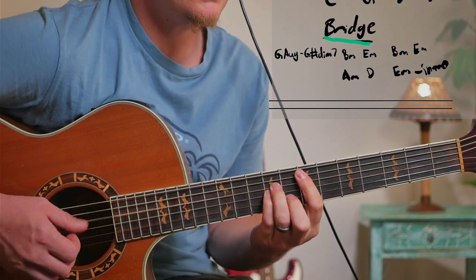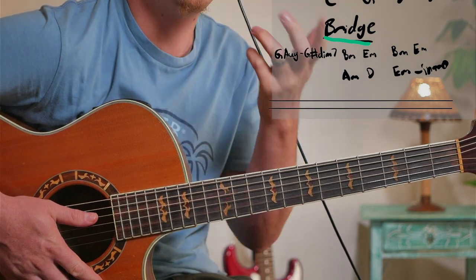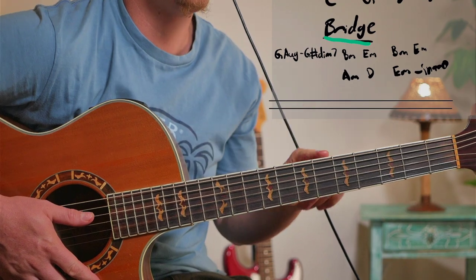And then it goes back into the verses. So that's it for the whole song. I'll now quickly show you exactly how to play it using the easier version.